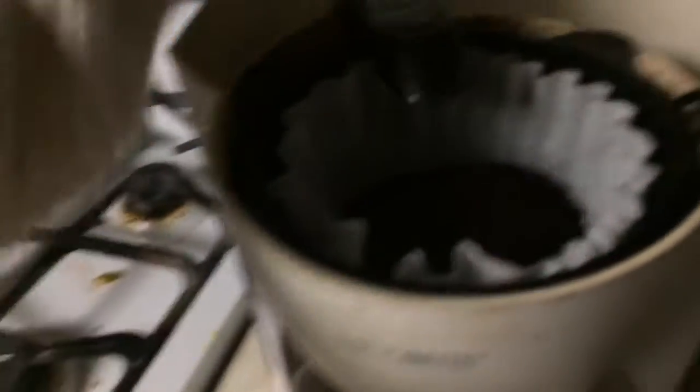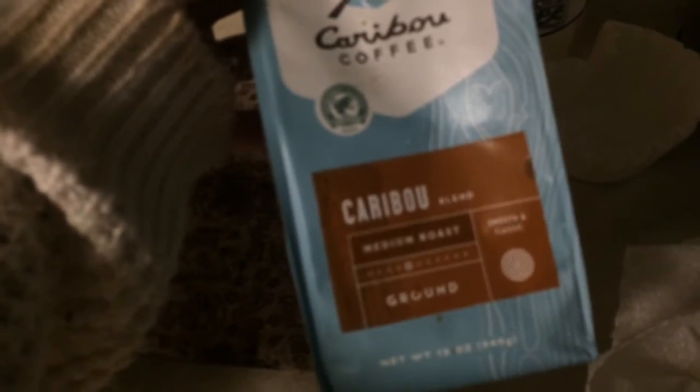I just woke up a little while ago and I start off by grabbing myself a big cup or glass or bottle of water, put some lemon oil in there. And then after that I get my coffee started — I am doing Caribou Coffee right now.